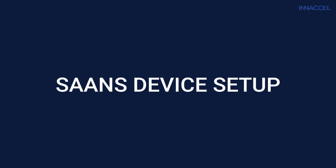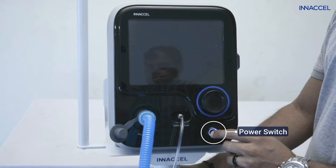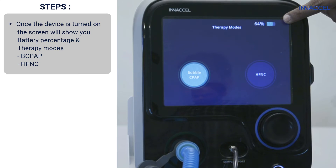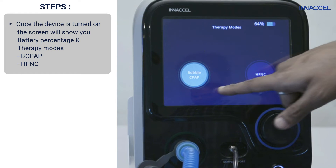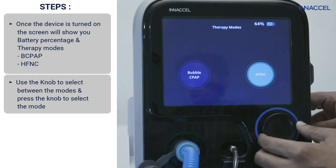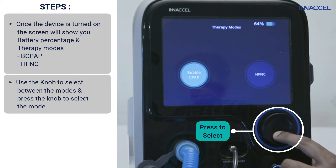SAS device setup: switch on the device by gently pushing the power button. Once switched on, you will see the battery level and available mode. Make sure the device is plugged in if the battery is below 30%. Use the knob to move to the bubble CPAP mode and gently press it to select.